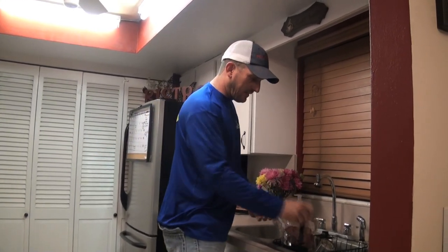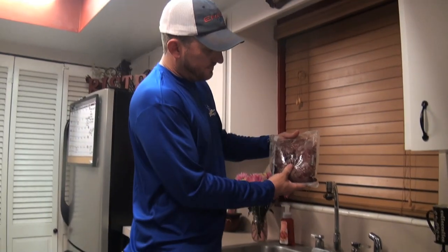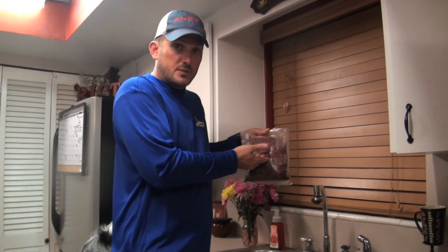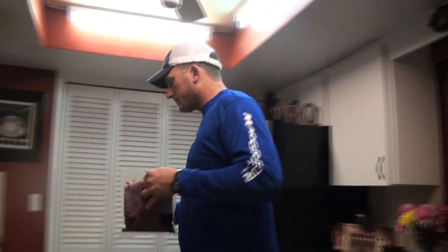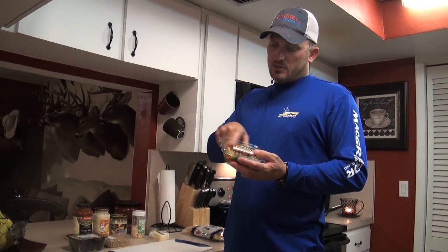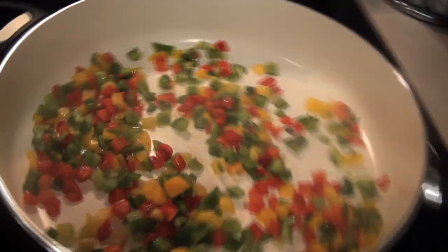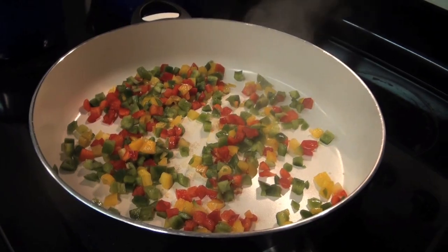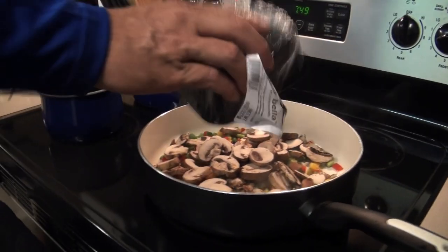This is deer meat that we personally processed — this is off of Sarah's deer, one of the deer she killed. We processed it out at the ranch with Cliff and Leilani, then vacuum sealed it in our personal vacuum sealer. I'm tired so I went to the grocery store and got this already-cut tricolored peppers — yellow, red, and green bell peppers — and some baby bella mushrooms, whole sliced.